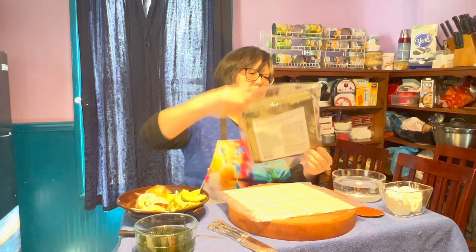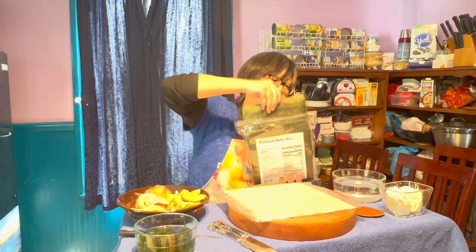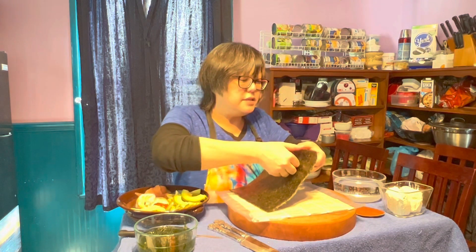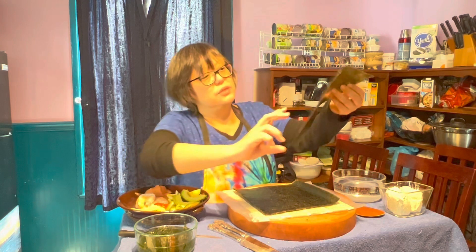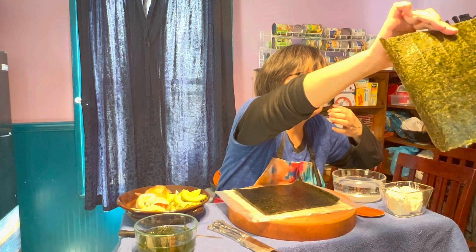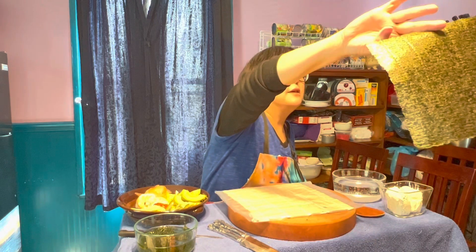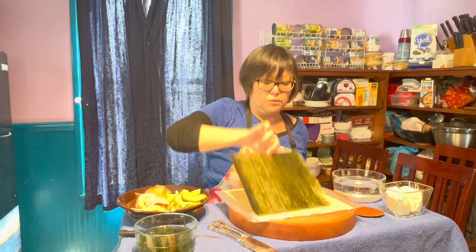First we're going to do the traditional sushi rolls. If you analyze these pieces, they have a shiny side and a textural side. You can use whatever side you want on the outside. I prefer the textural side on the outside because I think it's pretty, but most sushi chefs show the shiny side on the outside. So we'll do what they do — we'll put the shiny side on the outside.